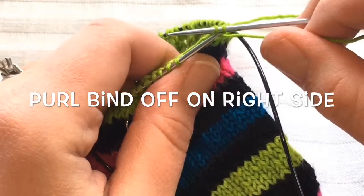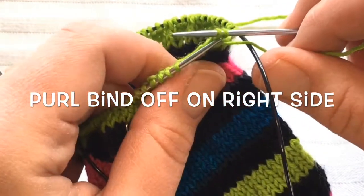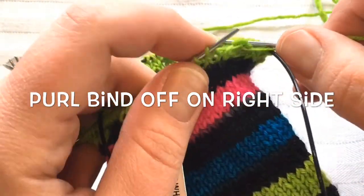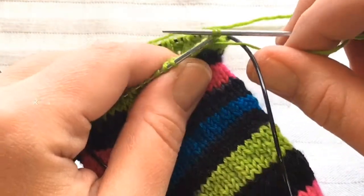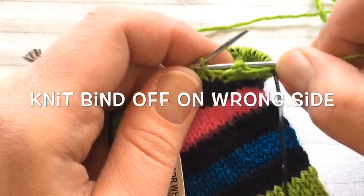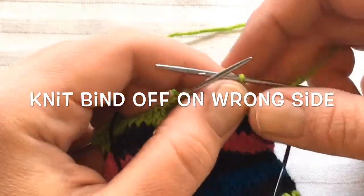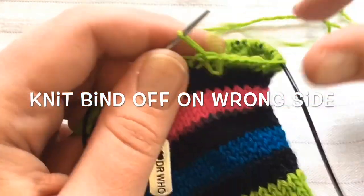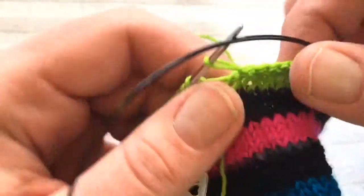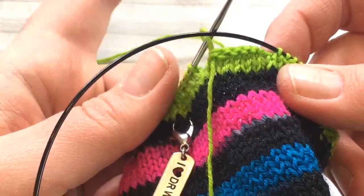You do the opposite of what you've been doing to bind it off, and instead of those stitches rolling forward they roll back. So if you've been knitting with stockinette as the front of your garment, you do purl. If you've been knitting with garter as the front, it depends on where you are — if you're on the purl side of a fabric you would knit off instead of purling. You can see that fabric doesn't want to roll; it sits pretty flat, and if you were to complete the whole thing it would tip to the back.